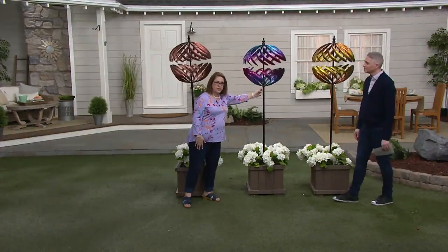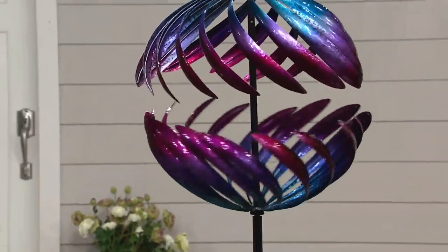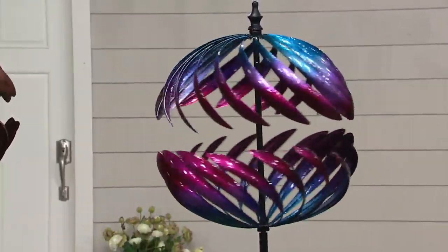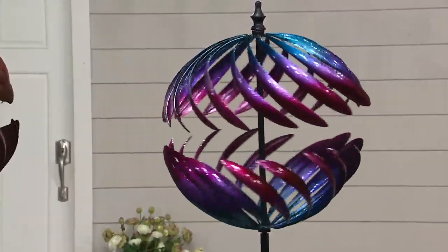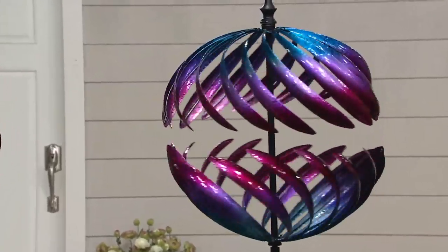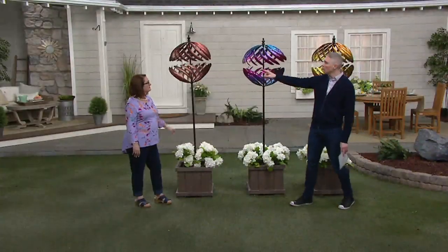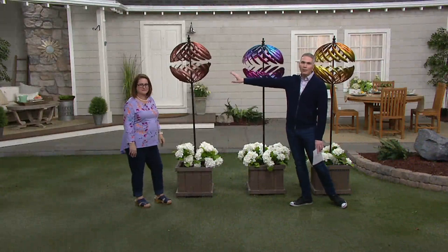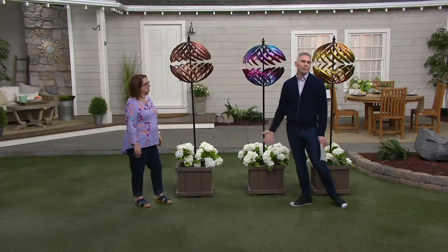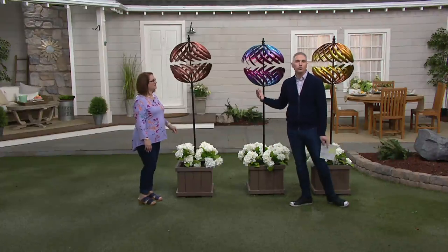That's because there are precision ball bearings at the connector points and at the top, so the spinner spins very smoothly and very quietly. Fewer than 150 remaining in the yellow and the orange. If you want the blue and purple, that one's still very popular — close to 4,000 spoken for. If you want the bronze, that one is also the most classic, elegant, timeless look — I think of a classic farmhouse style. It's just so pretty.